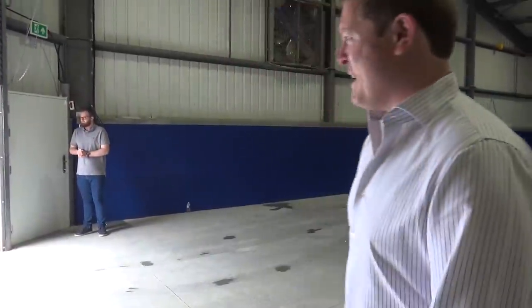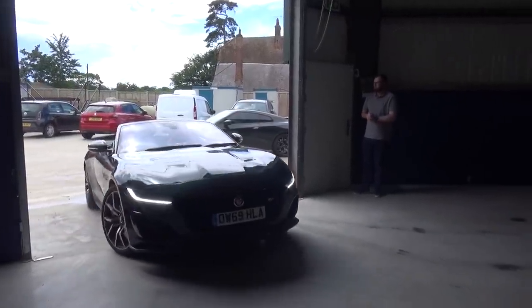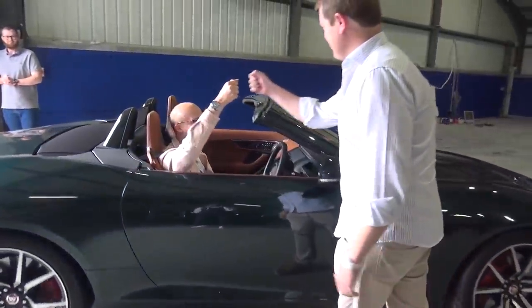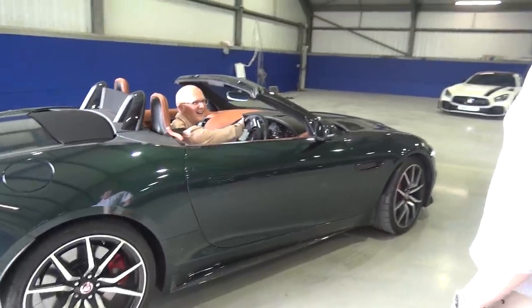The guys are here. We've got Sam and his new F-Type — welcome, welcome, welcome. Good to see you, thank you so much. I feel a bit like you want to be driving it like this.